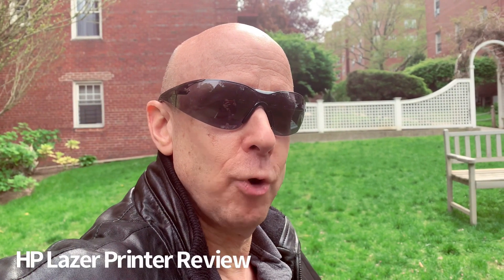Hey everybody, my name is Steve and welcome to Monetology 101. Today I'm going to give you a review of our new home laser printer from HP.